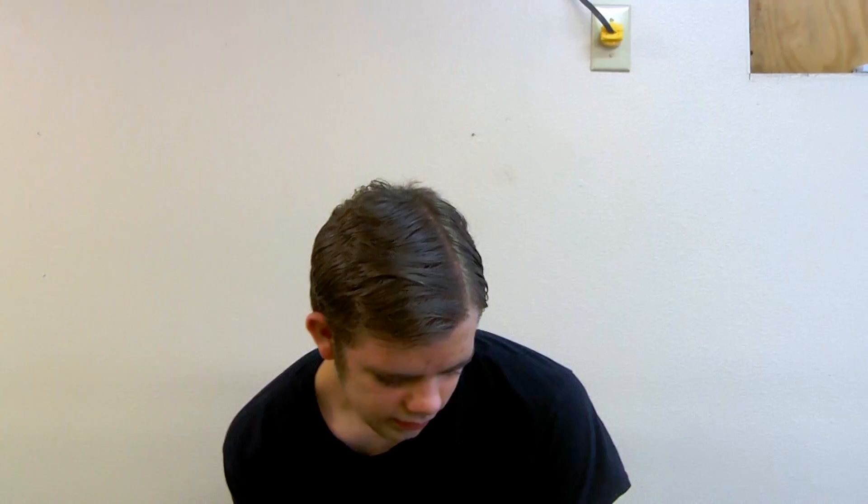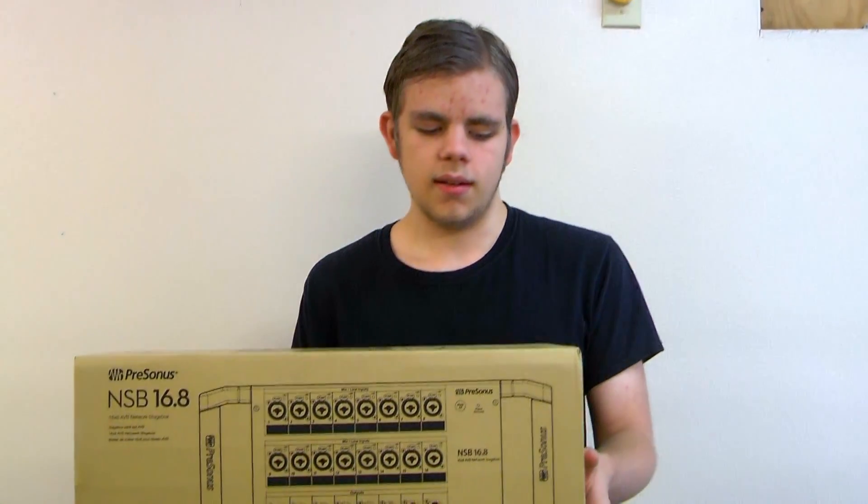Yesterday I received a package that I've been waiting for months to get. It's finally here — it's the NSB 16x8 APB Network Stage Box.